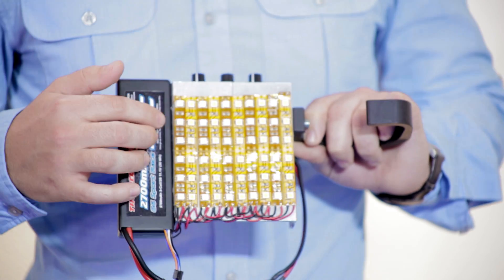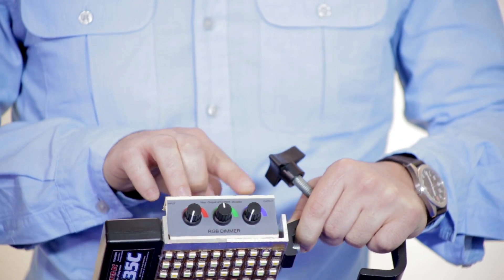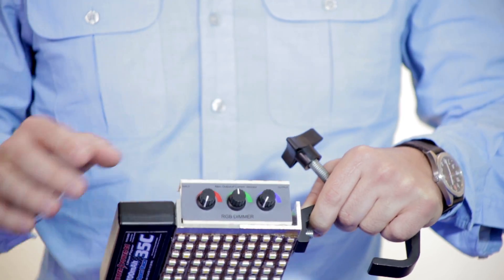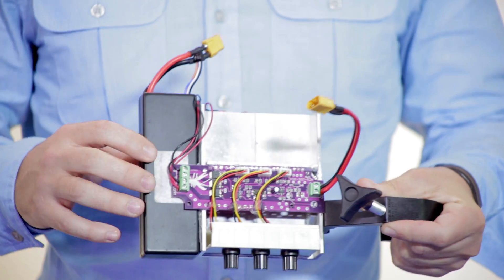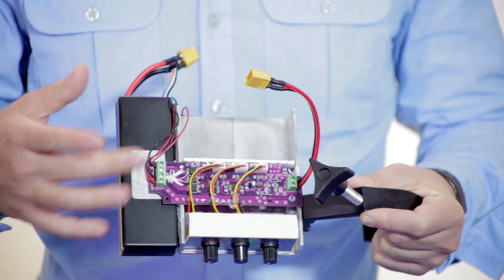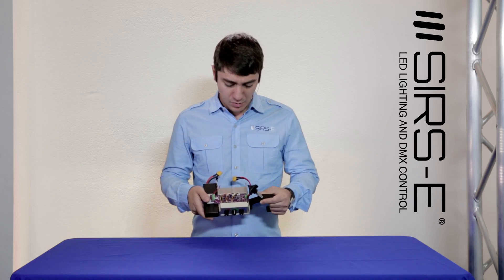So here I've got cool white and warm white, and I have them wired to this little dimmer that I cut and modified to make it fit here. I put the board out here just for ergonomics, to make it fit a little bit better. You could make it any way you want.